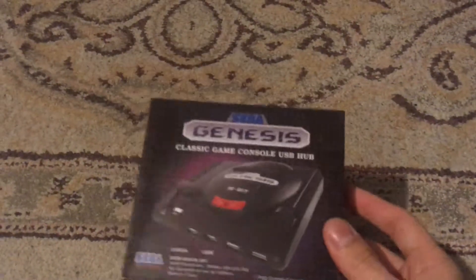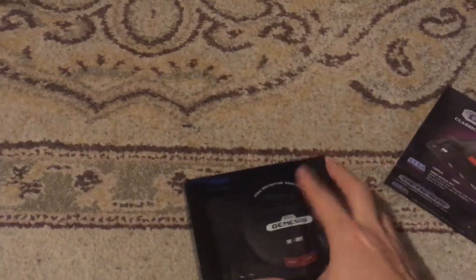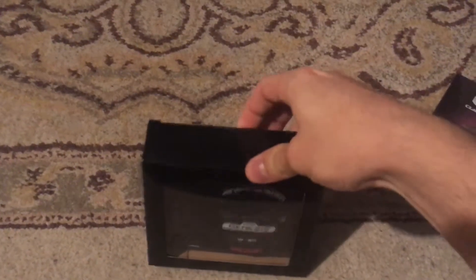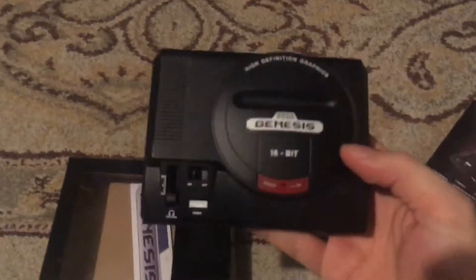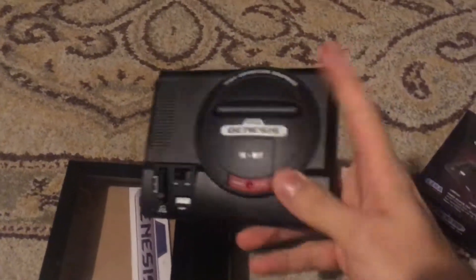What I've seen a lot of people doing, and wanted to try myself, was putting Raspberry Pis inside them so they have their own little version of RetroPie and Emulation Station. So I decided to give it a shot — crack it open, put a Raspberry Pi inside, put it back together, and see what I could do.